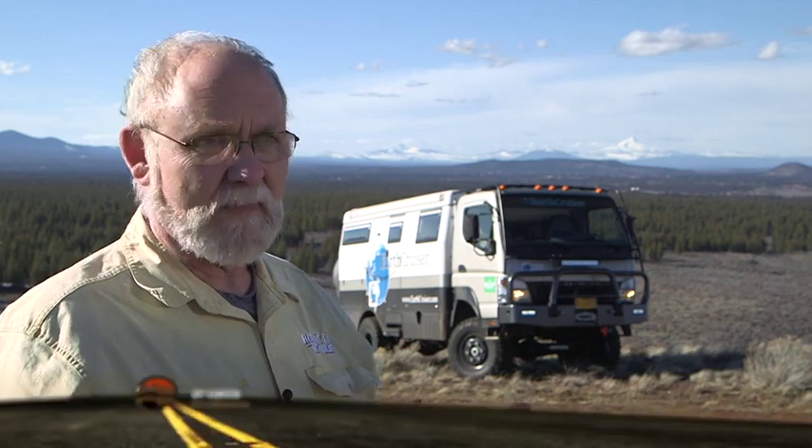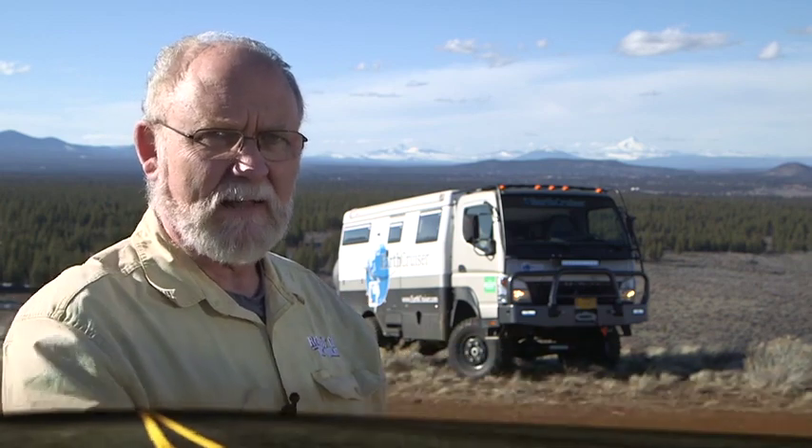RV adventure comes in all different types of sizes and shapes and intensities. Some people like to take their adventure a little bit farther than others — they go over the hill, push it to the edge, or right off the edge and keep going beyond that. If you're going to take that kind of adventure, you need a vehicle that's custom-built and specially equipped for that sort of activity. And the new Earth Cruiser four-wheel-drive adventure vehicle is just one such vehicle.